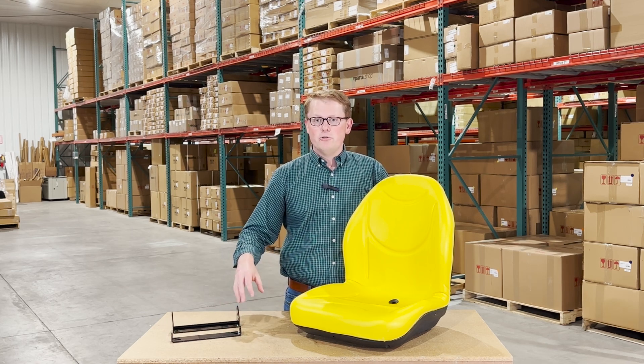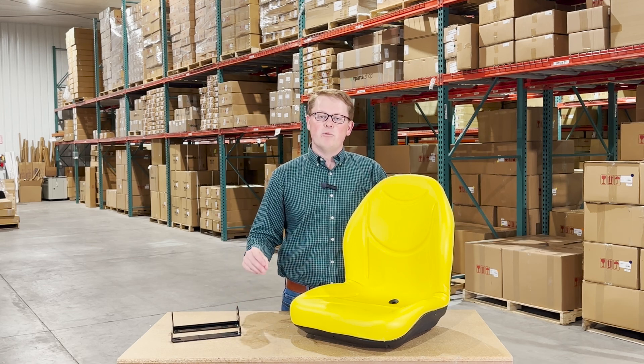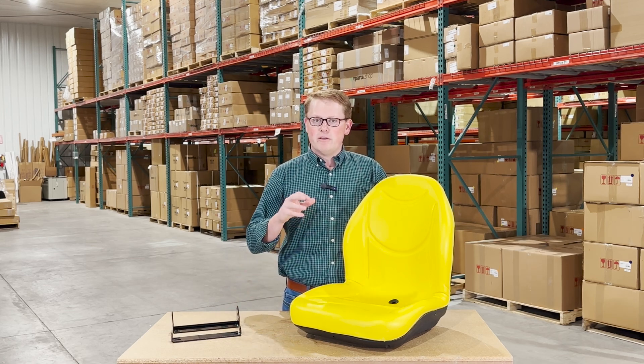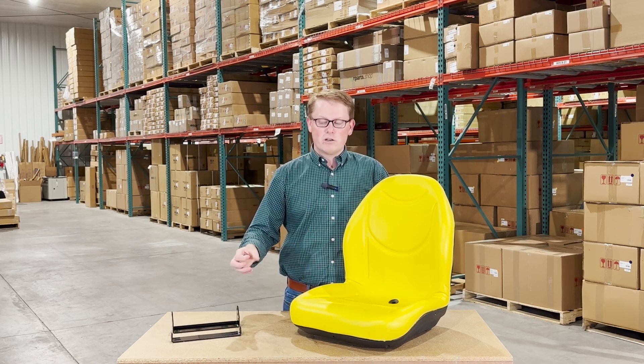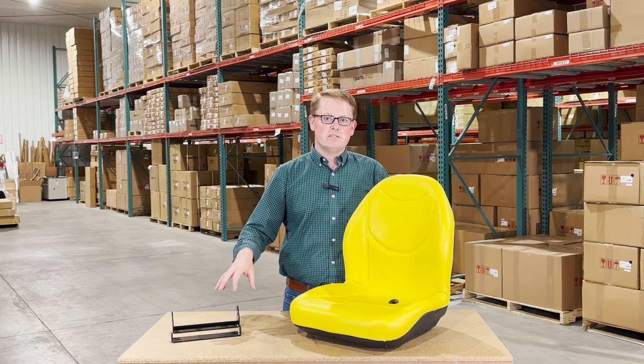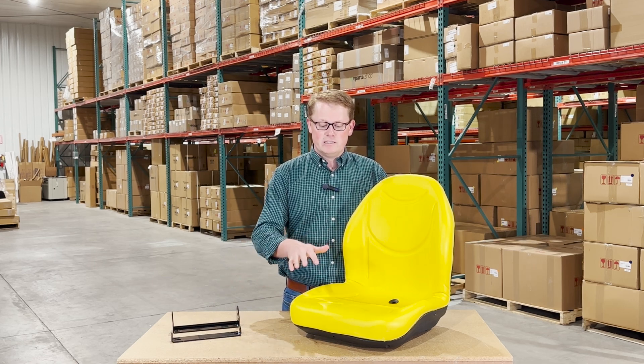We do include two different mounting brackets with this seat, just to make certain that when you get this seat, you're going to be able to have a quick and easy install, and you don't have to order any other parts to make it work. You're going to have all the pieces of the puzzle here in the box, and you're going to get those the first time, so it's going to mount up quick and easy.